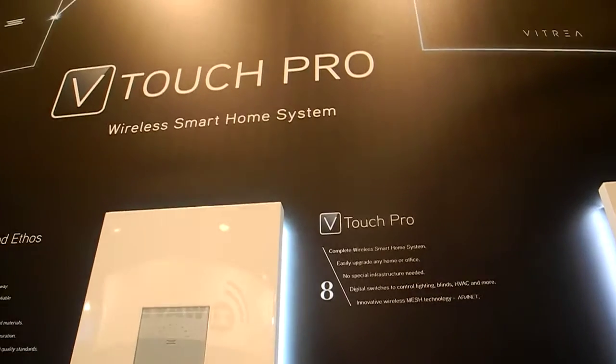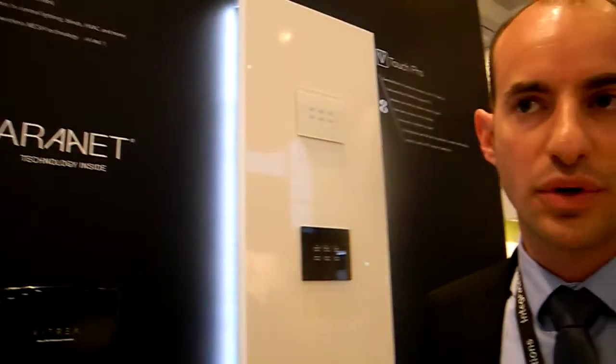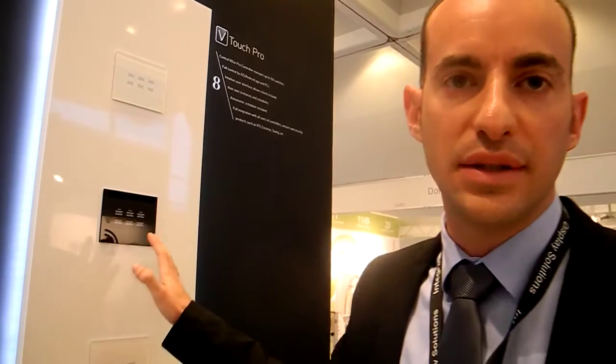We use an RF mesh network. Our protocols, we call them ARANET — they're our own protocols. This way, the system is very reliable and very fast. Because the system depends on switches, if there's a failure in the V-Box controller, the switches continue to work as normal switches. The client can still turn on and off the lights and the blinds, and not depend only on the controller.